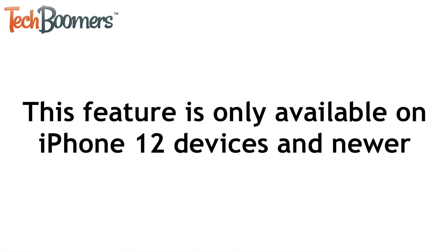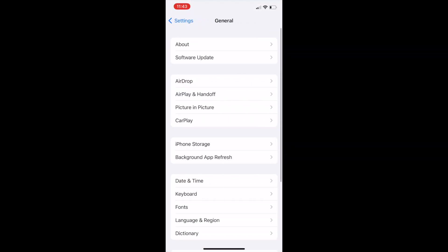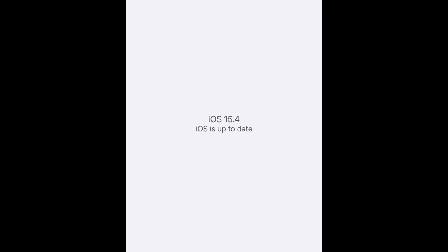Note that this feature is only available on iPhone 12 and newer. Before you can enable Face ID with a mask, you will need to have updated your iPhone to iOS 15.4 or newer. Once your software is up to date, you can enable Face ID with a mask.